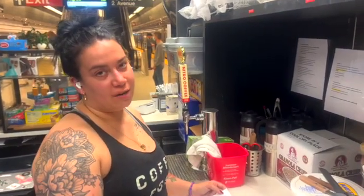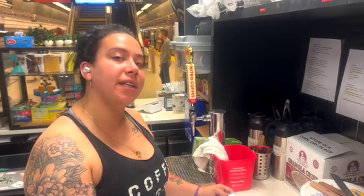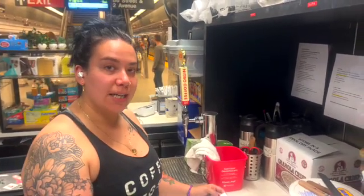Hi and welcome to Winfield Street Coffee on 2nd Avenue. This is our kiosk. It's going to be a little bit different than our brick and mortar stores in Connecticut.